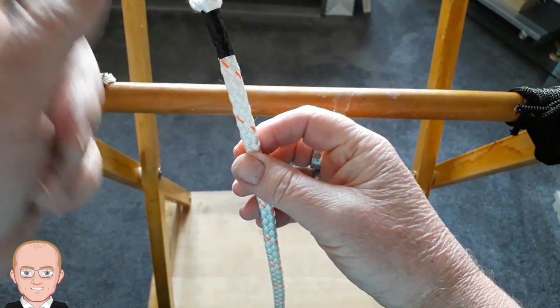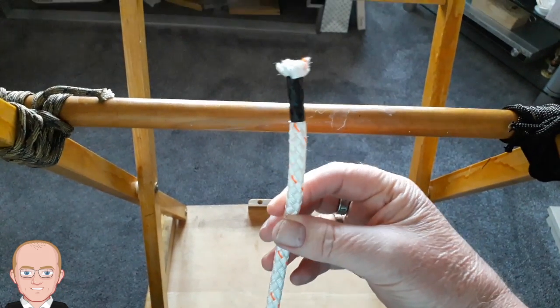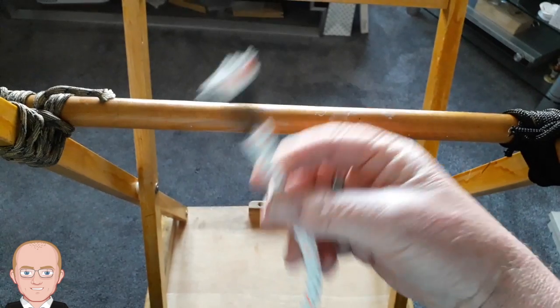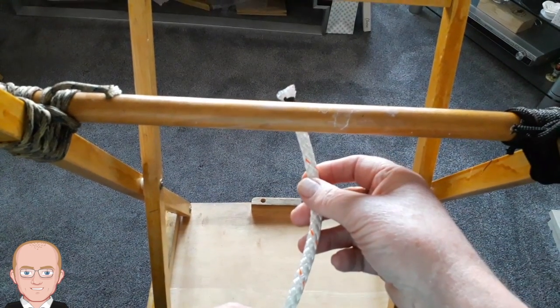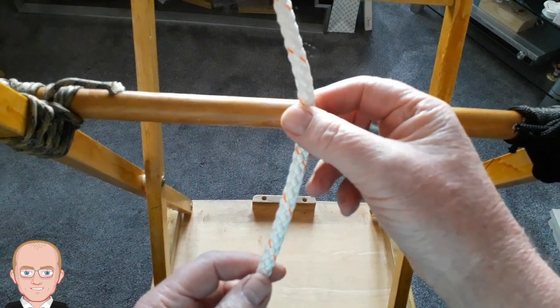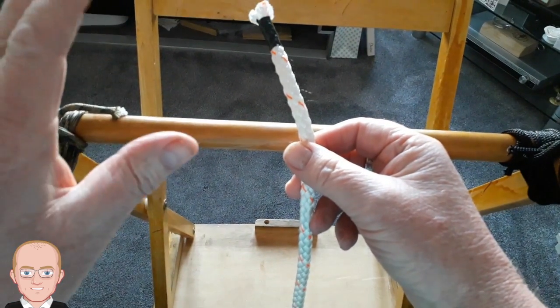Now then, knot number two. Again, black end of the rope — do we go over the top or underneath? This is one that goes over the top, just like the clove hitch. This knot is called the round turn and two half hitches.